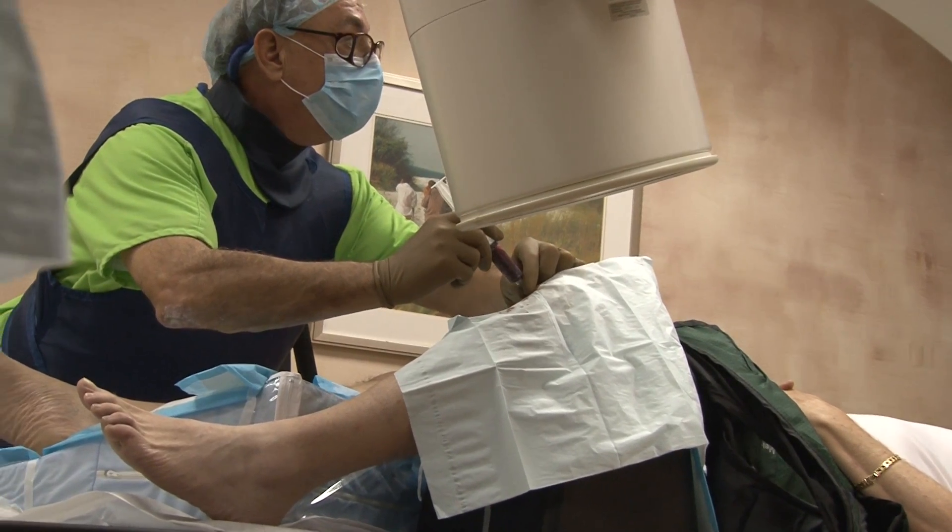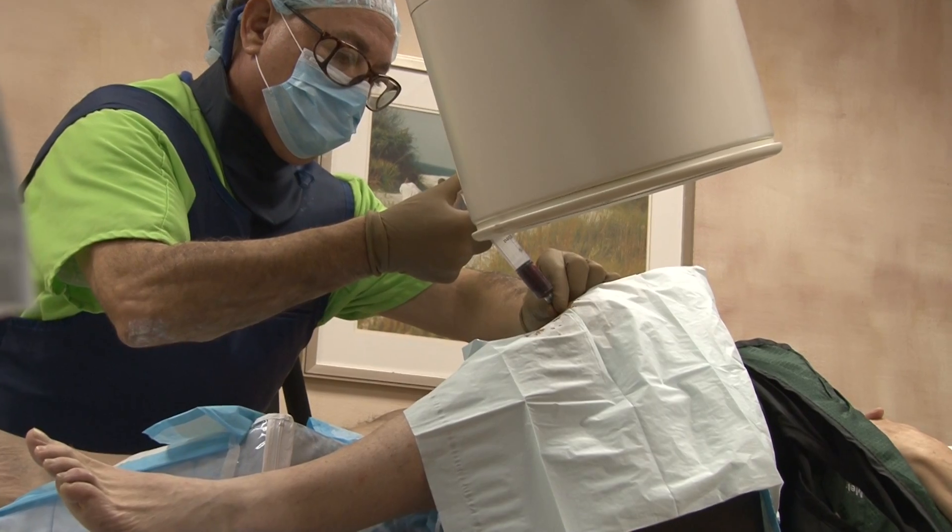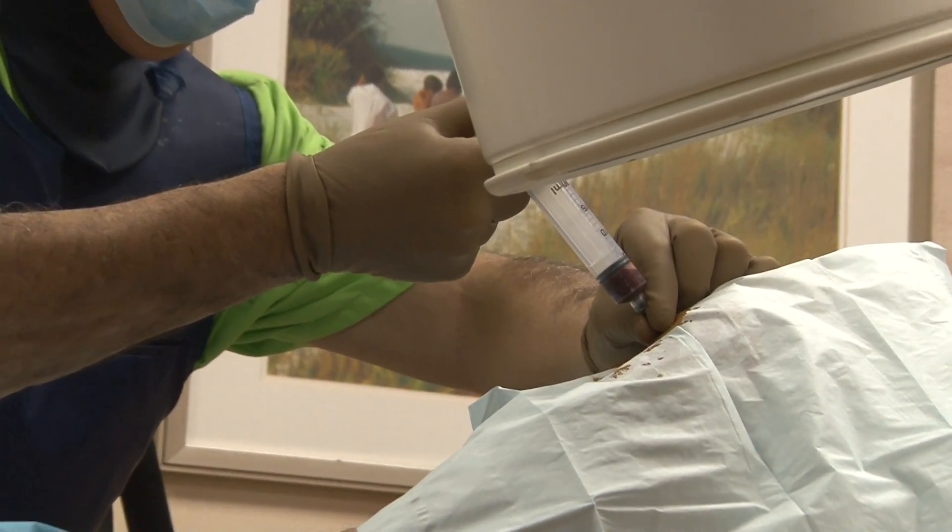Under fluoroscopy, the doctor carefully injects the PRP into the joint. This attracts the body's naturally produced stem cells to the injection site to promote healing.